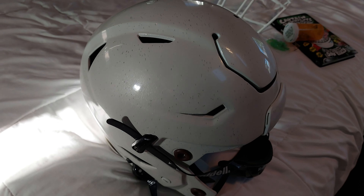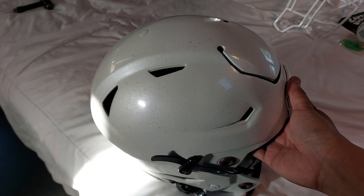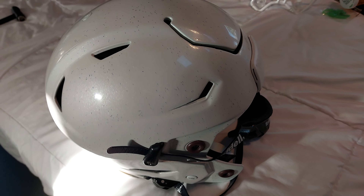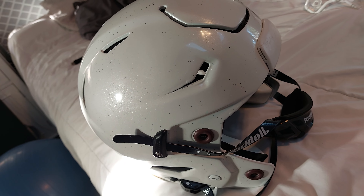This might give you a better look at the pearl — you can kind of see it a little bit more at this angle with the sun hitting it at that angle right there.